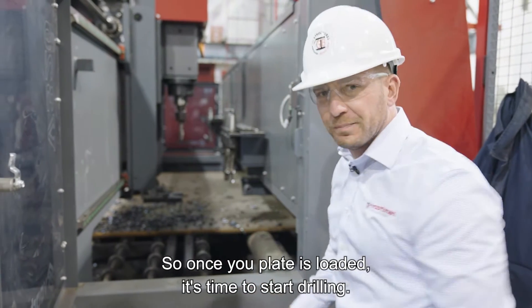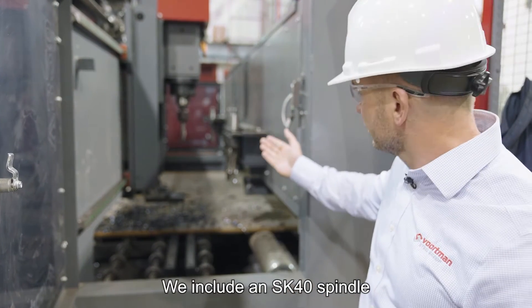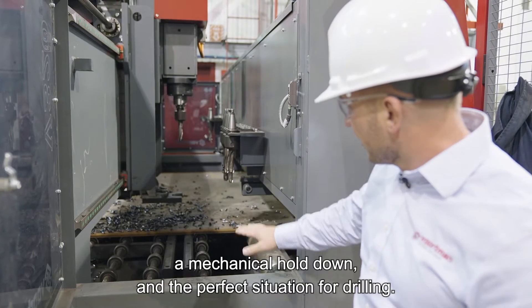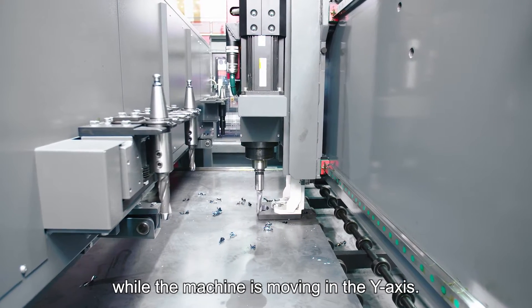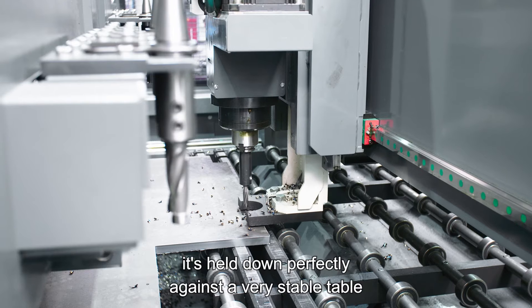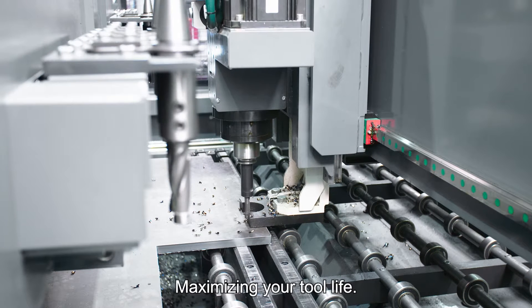Once your plate is loaded, it's time to start drilling. We include an SK40 spindle, a 10 tool changer, a mechanical hold down, and the perfect situation for drilling. The plate is always moving in the X axis while the machine is moving in the Y axis. Every time that drill hits the plate, it's held down perfectly against a very stable table and drills in thin air, maximizing your tool life.